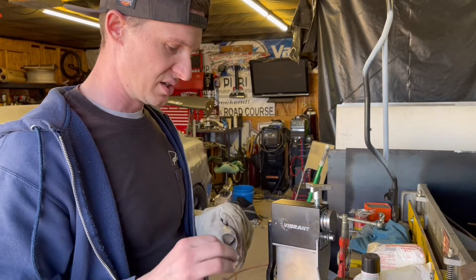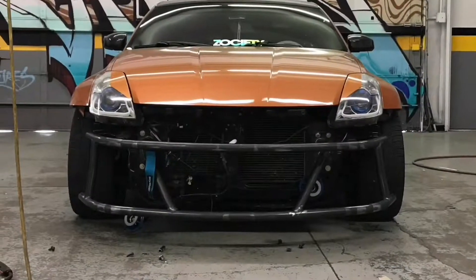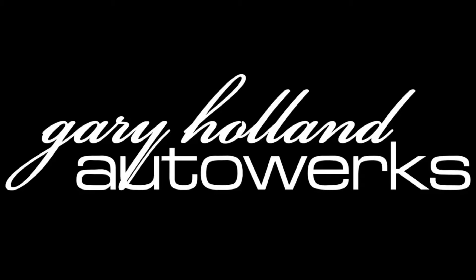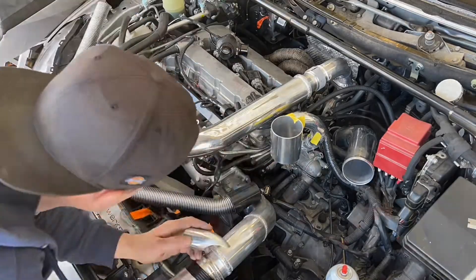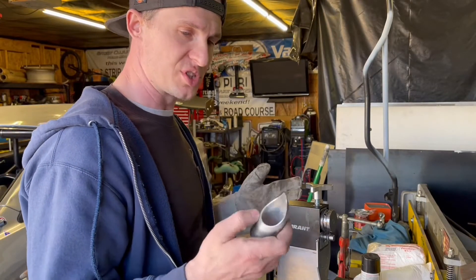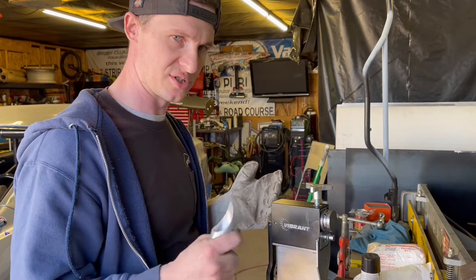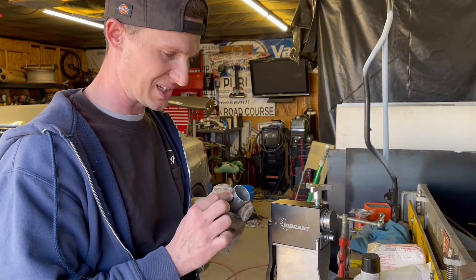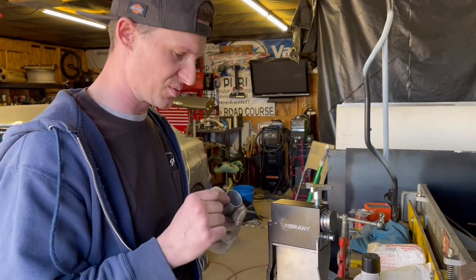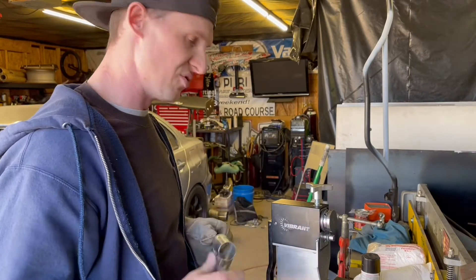One thing I wanted to show you is how I anneal aluminum. Chances are this had been annealed in order to do the bend in it, but I don't know if anything is done with it after the fact to re-harden it. So while I can bead roll this right away, you see little granulation, little stretch marks from just bead rolling it straight away. So I'm going to go ahead and do my annealing process so I know that it moves pretty freely.